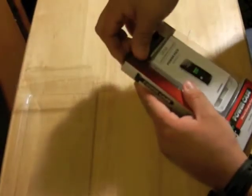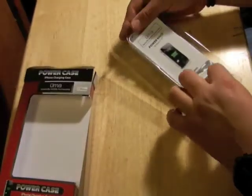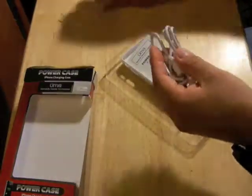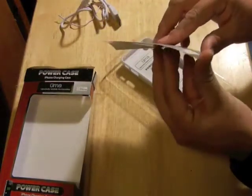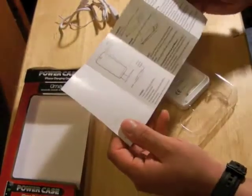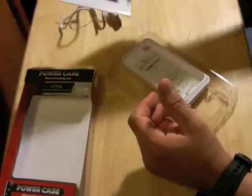Let's go ahead and open the case. The packaging comes with the cable to charge the case and it comes with a little user manual. It has pretty much the basic information that we need with pictures and everything. This is really easy to use, it's not hard to put it together.